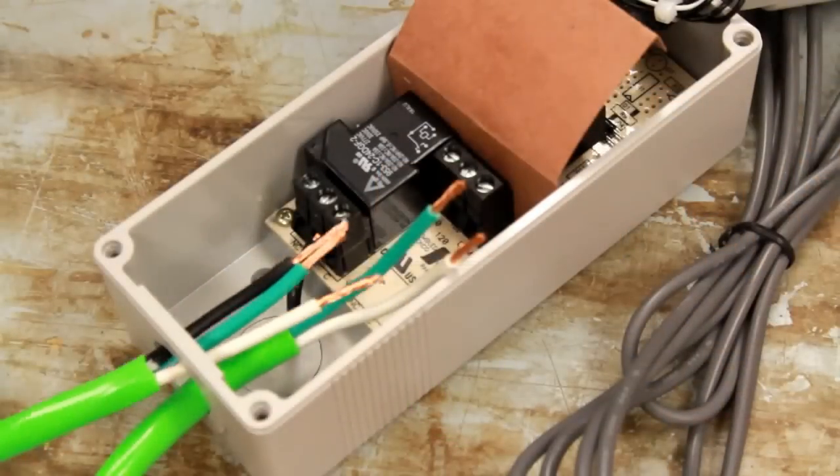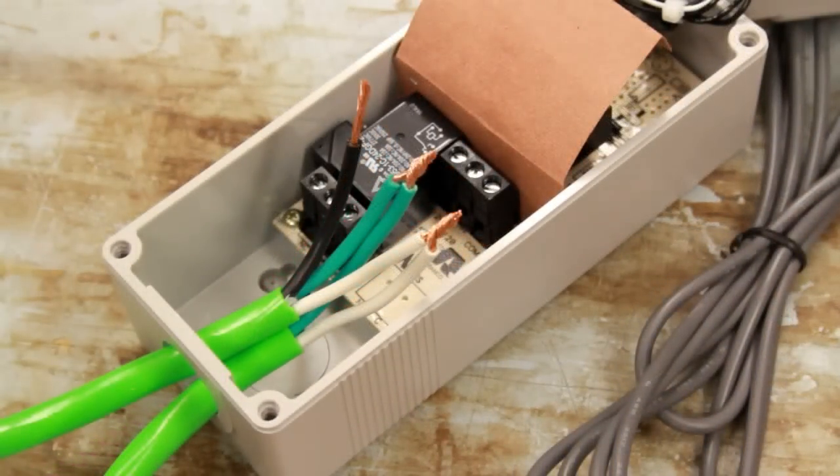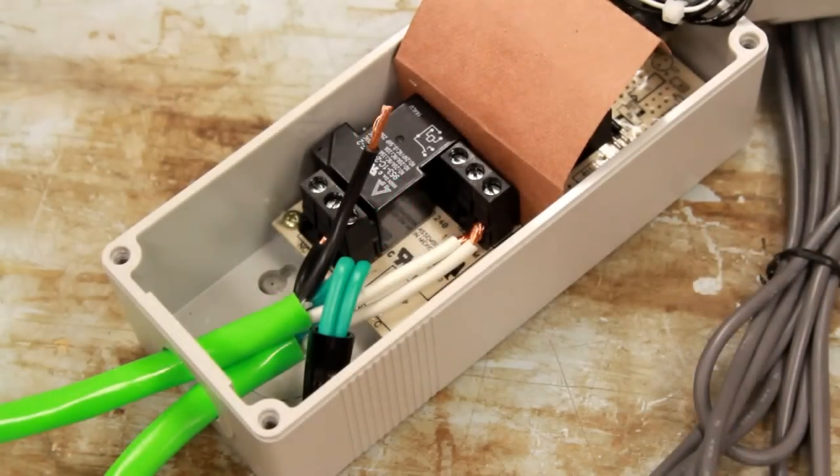Insert the bare ends from the male cable into the controller box. Twist together both the white neutral and green ground wires. Twist on a wire nut or use some electrical tape to cover the grounds. Insert the neutral wires into the top right most terminal labeled COM, and fold the ground wires out of the way.